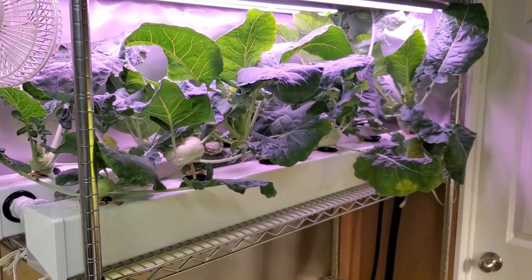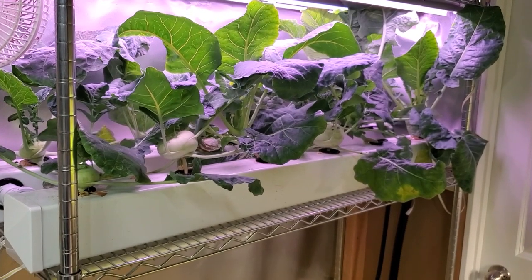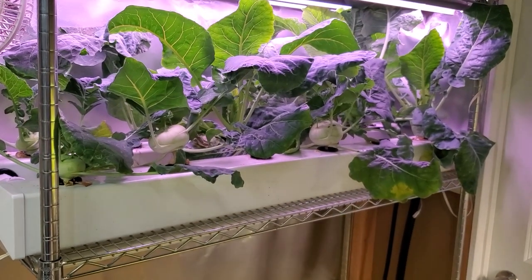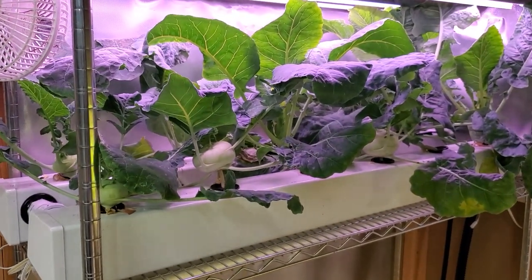For nutrients, I'm doing a little higher concentration than I do for lettuce or other things — shooting for between 1200 and 1500 ppm — and then doing normal water changes every couple of weeks.